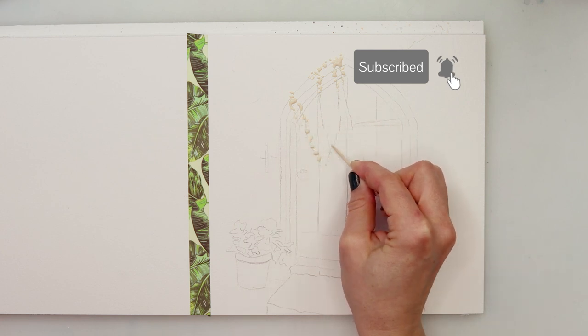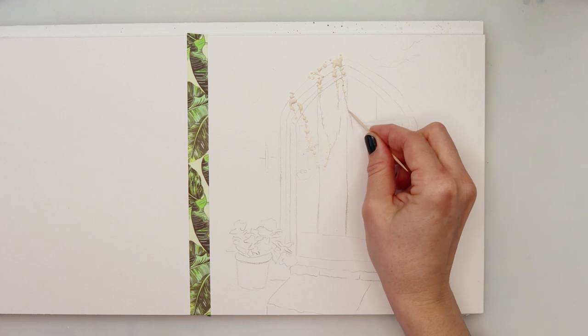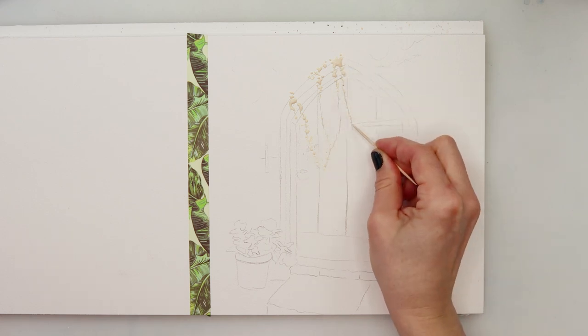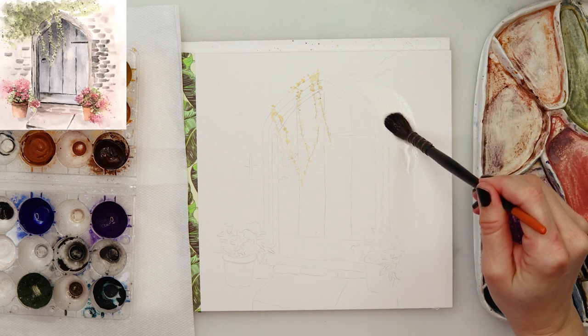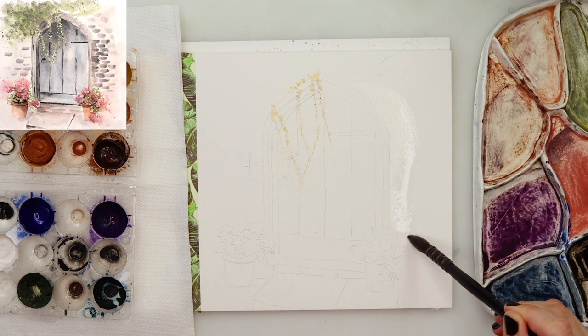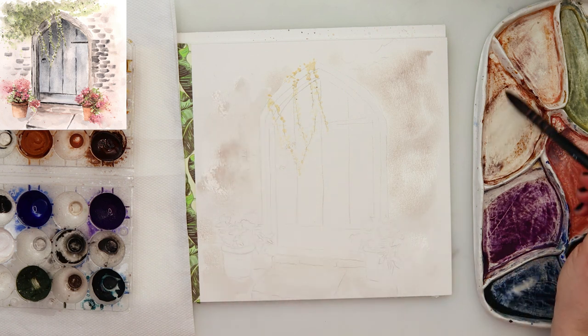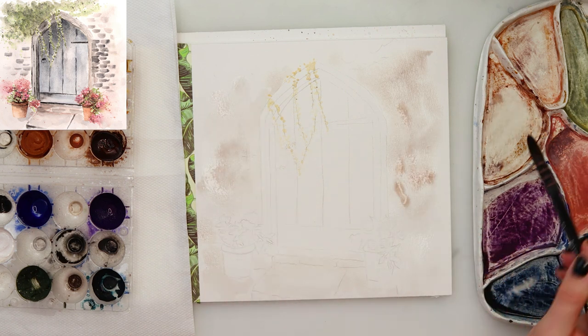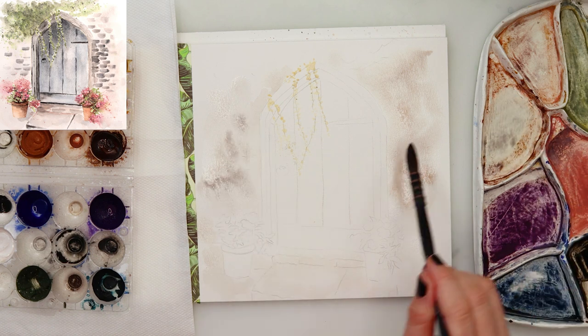I am using a masking fluid to mask a couple of leaf branches going onto my doors, which will make it quite easier. If you don't have a masking fluid you can definitely do without — later on maybe mix in some gouache with green to paint in those leaves, or maybe paint them before you paint the door and then when painting the door just try to avoid those leaves.